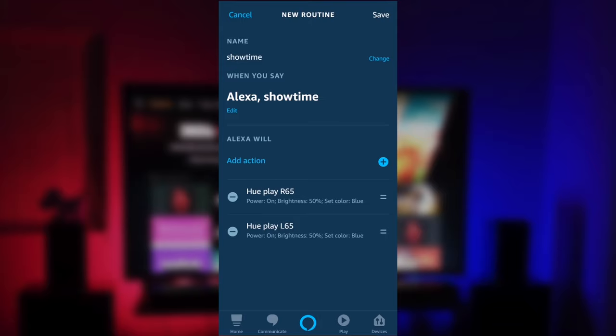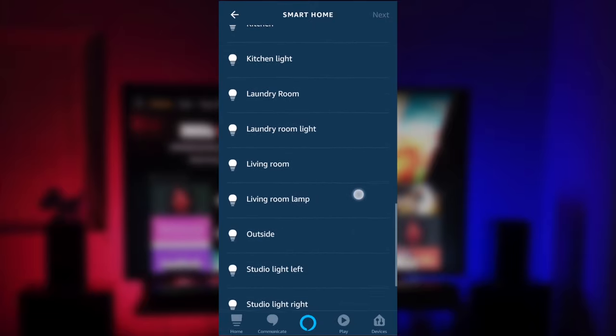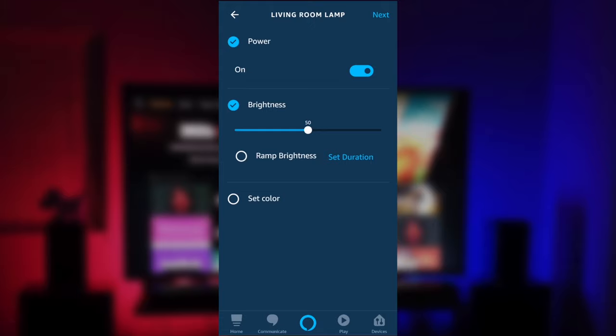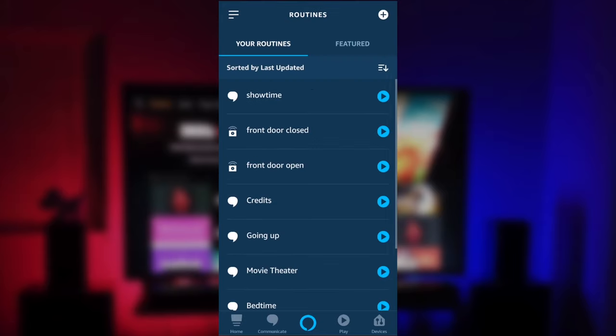I also have a floor standing lamp right behind my seat, so I'm going to add that in too. Click the plus sign, go down to Smart Home, then Lights, and scroll down to find Living Room Lamp. Click Next, set it to power on, set the brightness to 50%, choose blue for the color, then click Save and Next. Now all my lights are set to come on with the command "showtime." That's all the lights I have in my viewing area, so that routine is set and ready to go.